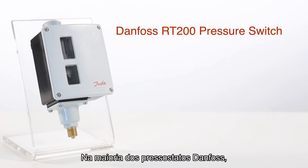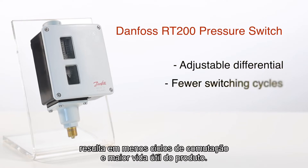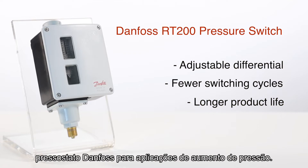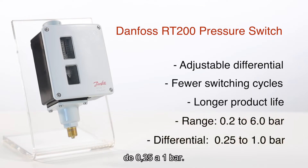On most Danfoss pressure switches, the differential is adjustable. Please remember that a higher differential results in fewer switching cycles and a longer product life. In our example, we'll be demonstrating how to set up a Danfoss pressure switch for rising pressure applications. We've chosen an RT200 with a measuring range of 0.2 to 6 bar and a differential of 0.25 to 1 bar.